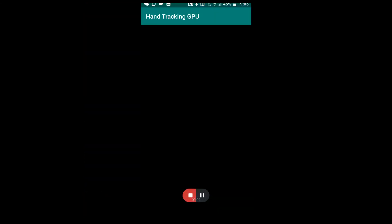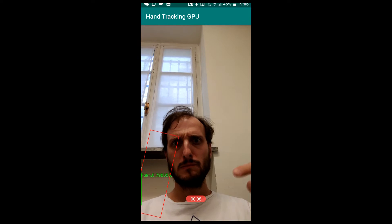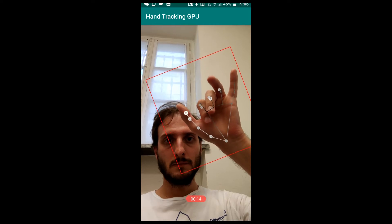Okay, let's start the demo application. As you can see, there is a false positive since the beginning, but as soon as my hand enters the field of view of my camera, it gets tracked well and the five-fingers pose is detected well.